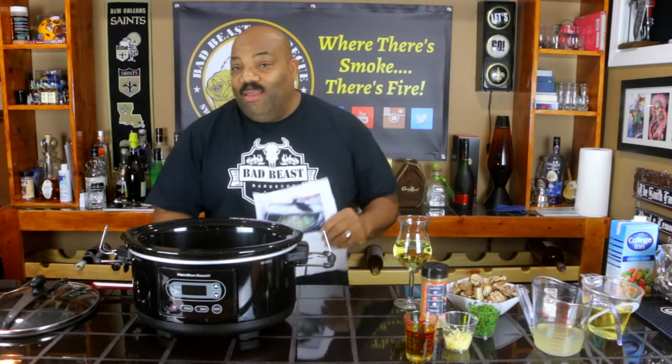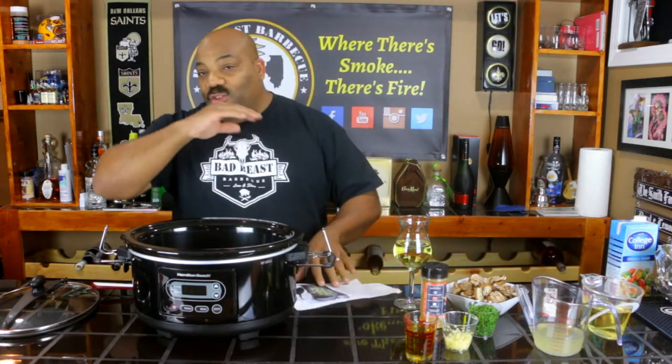Hey, what's going on guys, welcome back to another episode of Bad Beef's Barbecue. Today we're going to be cooking in the crock pot again. I'm loving this crock pot. I'm getting through all of these meals, books, and recipes — finding them online, doctoring them up, switching them up. This time we found a recipe for shrimp scampi in the crock pot, and we're going to add our own ingredients and do it Bad Beef style.